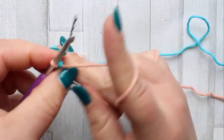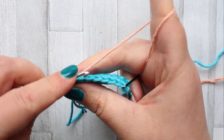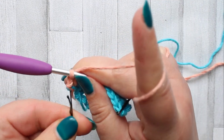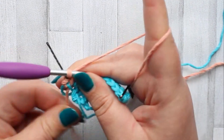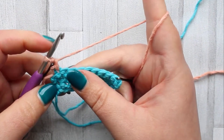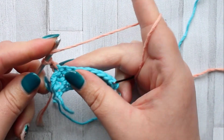Then turn, chain one, make a single crochet in the first stitch — just move the stitch marker up. This is row four and we're going to start our caramel stitches. After you've made a single crochet in the first stitch, we're going to get started on our first caramel stitch.